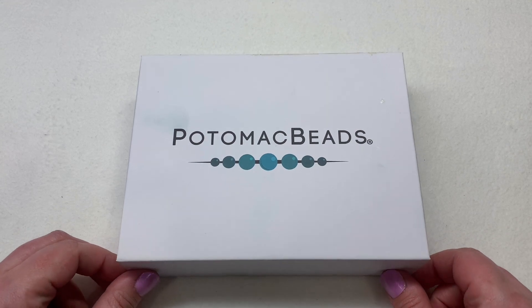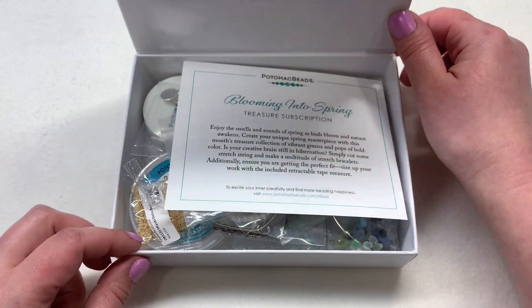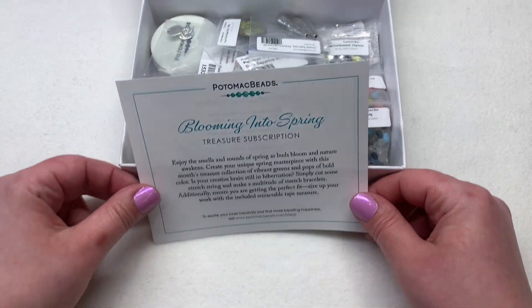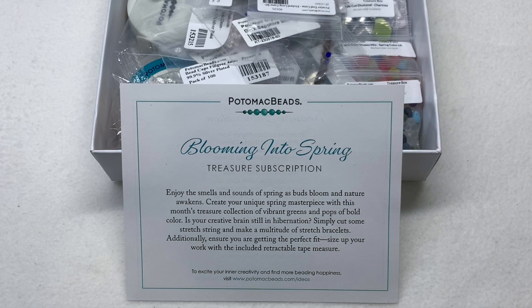I have no idea what's inside. Looks like they're back to their regular magnetic closure sturdy box that I use a lot for storage. On top it says our theme is called 'Blooming into Spring,' and they've included some vibrant greens, pops of bold color, stretch cord for making simple stretch bracelets, and a tape measure.